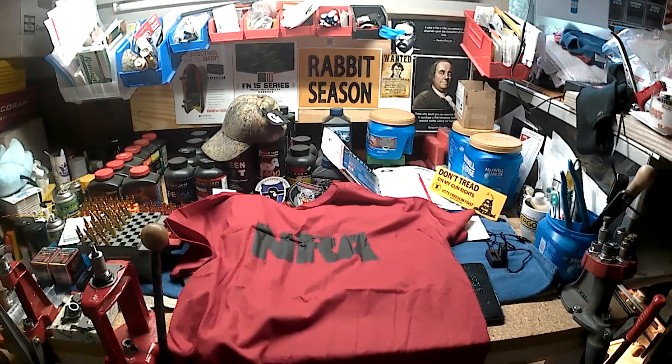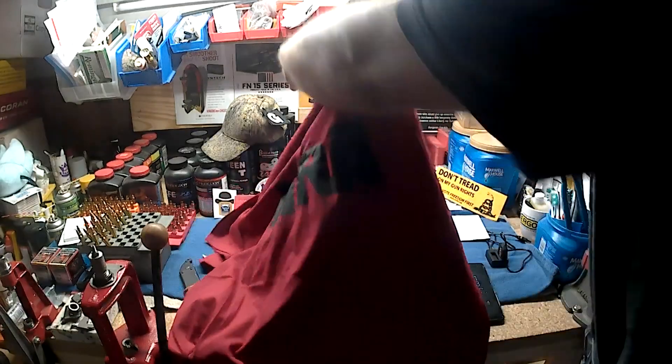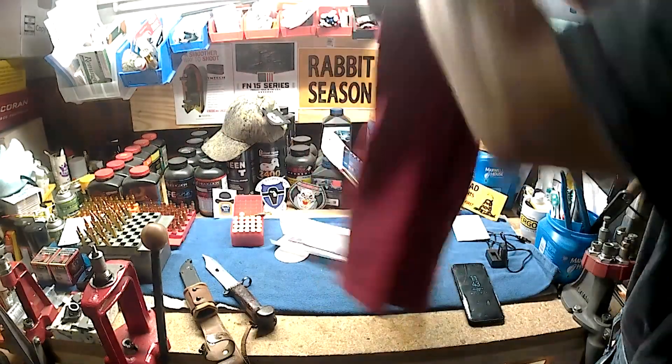Looks like an NRA t-shirt. I know a lot of people don't like the NRA, well I still do. I don't think that all their decisions are the best, but neither is the Republican Party's and I still vote for them most of the time. So love them or hate them, whatever you want to do, I don't care. I bought it off Amazon — I think it was under 20 bucks with free shipping. Sure, the money goes back to the NRA somehow or another.